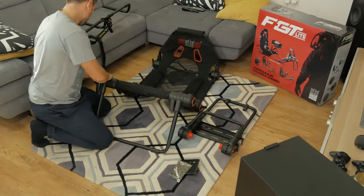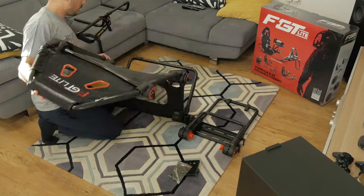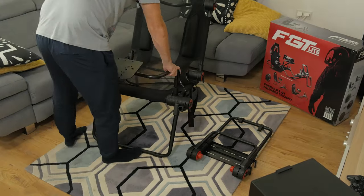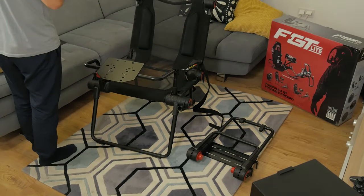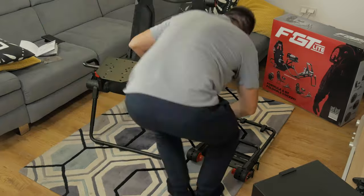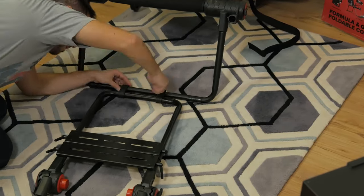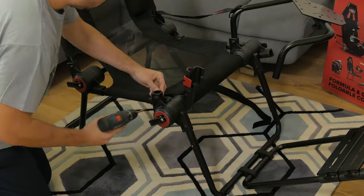The seat comes in a big cardboard box and requires some assembly. It took me around half an hour to complete everything — it was not hard, just a bit clumsy as everything moves around until you lock it in. You're going to hear the word 'lock' a lot, because this is basically how this chair functions and gets all of its features.